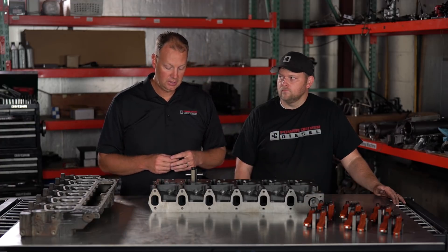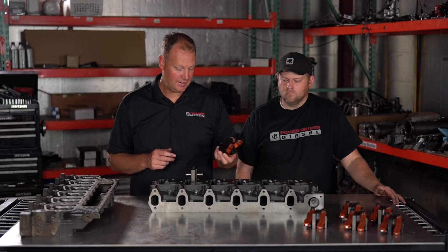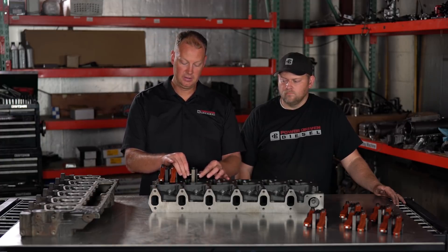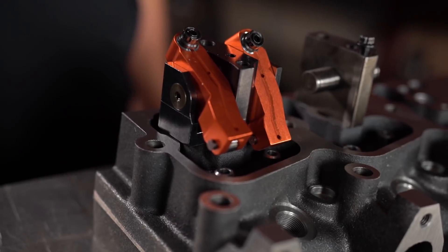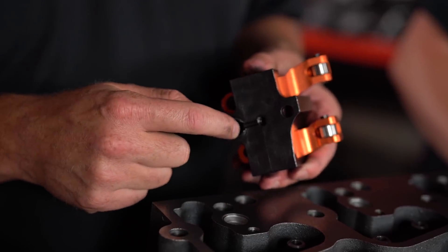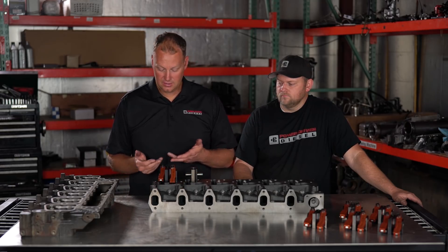We had to figure out how to hold oil pressure with this thing, and the solution was awesome. Harlan Sharp makes this pedestal, and while it was not designed to solve this specific problem, it does. The cool thing is it also solves the problem of flex — with heavy springs, the stock pedestal wants to move around, and we've seen threaded marks inside the hole. This Harlan Sharp piece is supported with a base on both sides, making it rock solid. It seals all the way around the plug, so you have pressure again to your rocker arms. In addition to being awesome for strength, it solves the oil pressure issue.